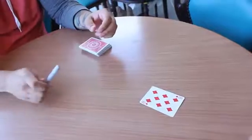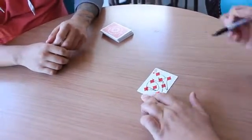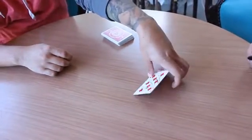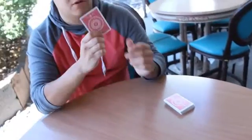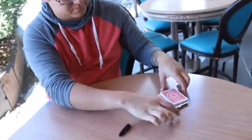Cintio by Alan Rorison is a classic technique hidden in plain sight. Alan has taken the diabolical card punch method and placed it into a modern organic item. Cintio allows you to secretly mark a signed selection right in front of your spectators in real time.